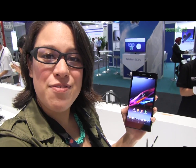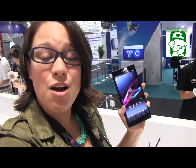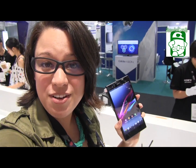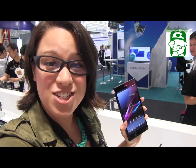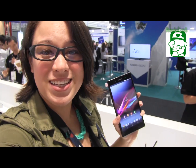Big shout out to Android Authority for tipping me off to look into whether or not this was using the same technology found in the Sony e-reader. They've just joined the Revision 3 family, so welcome — if you guys haven't checked out their channel, you really should. I'm Nicole Scott for MobileGeeks, down here at MobileAsia Expo 2013.